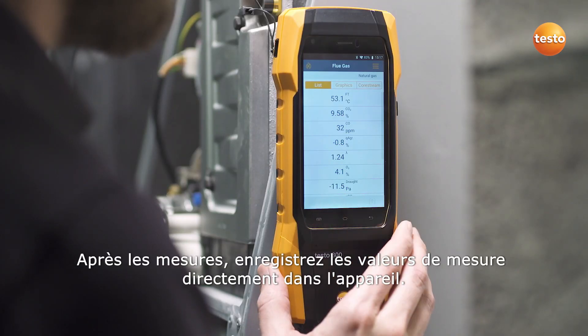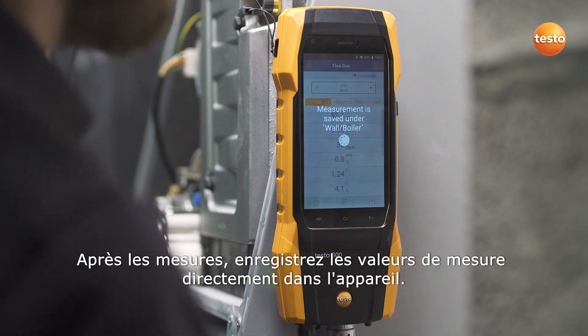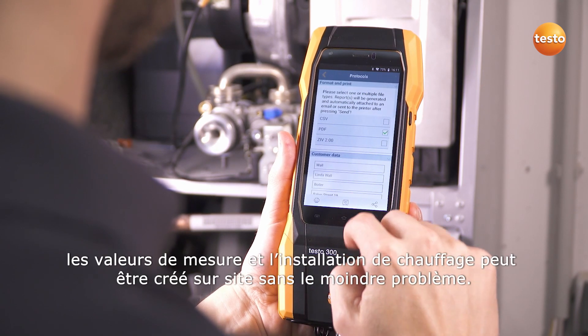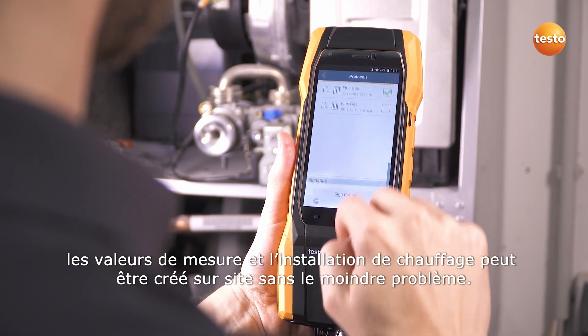After the measurement, save the measurement values directly in the instrument. The measurement report with information on the customer, measurement values, and the heating system can be easily created on-site.